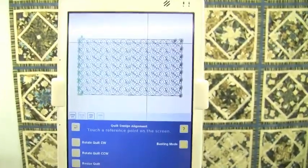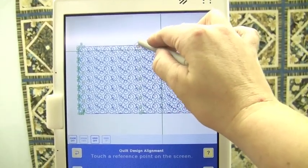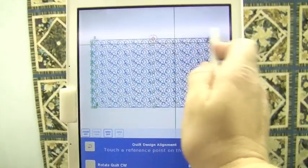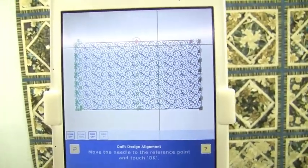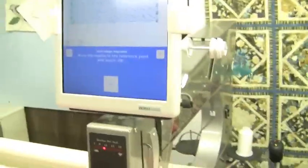Continue — it's loaded. I'm going to do a design alignment, which just means I'm going to pick out a point on the screen. I'm going to pick out the very center of the top edge of the quilt and tell IQ to remember where that is.